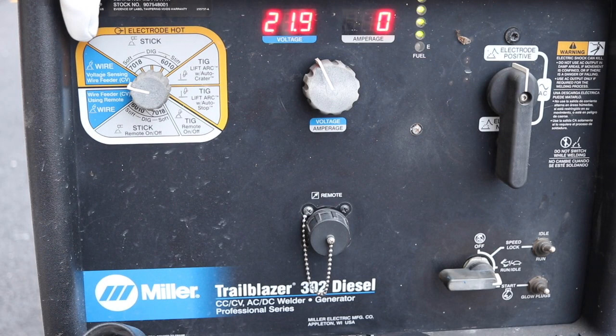Here we have the layout of the Miller Trailblazer. Right now we have the machine set to wire voltage sensing wire feed mode. You can see that our voltage is set to 21.9, but it will vary between 22 to 26 volts depending on the thickness of the aluminum that you are welding. We also have the machine set to electro-positive and it is in DC mode.